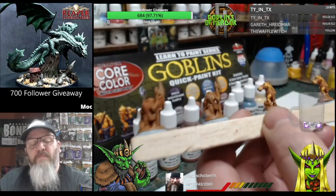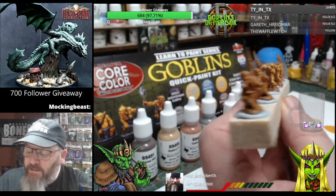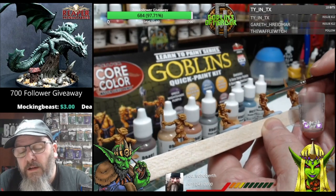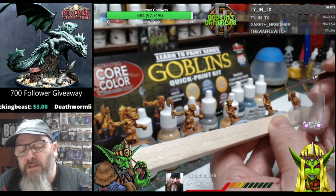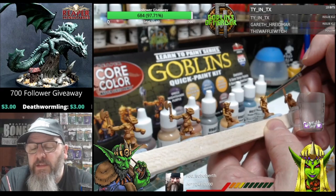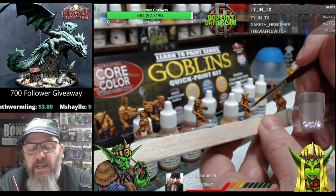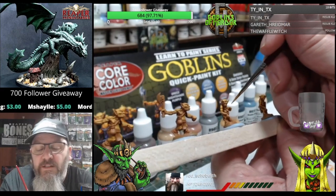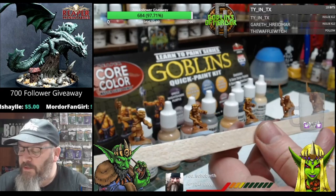My favourite goblins, I think, are the Pathfinder goblins with the little sharp pointy teeth - Pathfinder goblins are very, very cool. Now I haven't played Pathfinder a lot, I have played a few times, but D&D kind of became the mainstream thing for me. I have only been playing Dungeons and Dragons since fifth edition, so I am a newbie compared to most of you old school players out there.